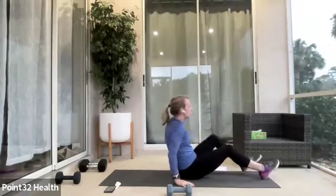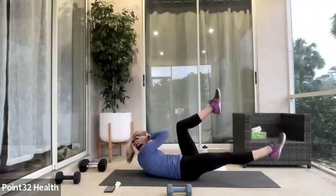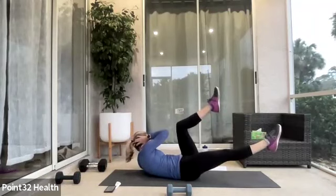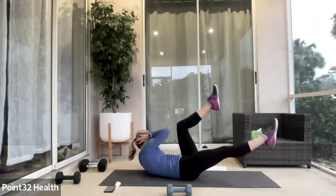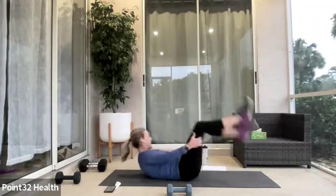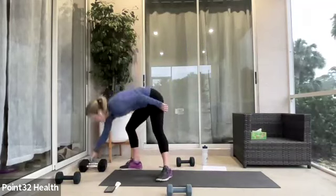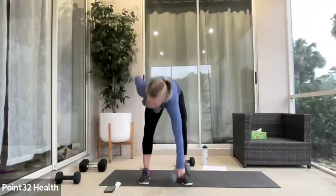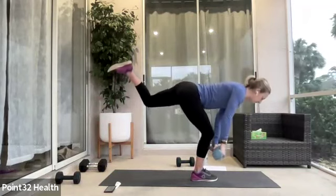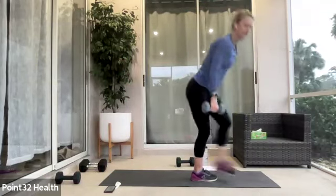Bicycle — then we have a quick shakeout. Elbow to knee, right arm, left leg, back to center. Low back stays down on the mat. Think more about elbow reaching to the knee versus the knee coming to your elbow. See how the leg isn't really moving that much? Now we have our shakeout. One-leg deadlift — you can use one weight or two. If using one weight, let's do the opposite hand. Right foot forward. I'm going to do the full to show you. We don't want you going any further than about halfway.